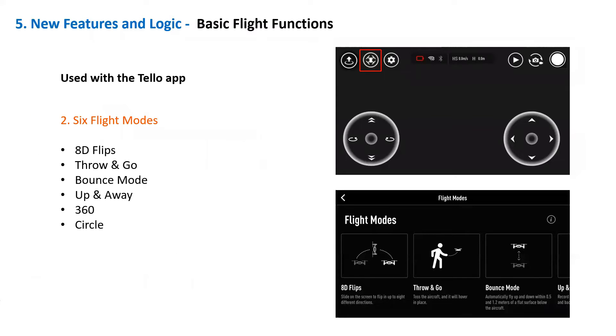The basic flight functions include six flight modes: 8D flips, throw and go, bounce mode, up and away, 360-degree rotation, and turns in a circle.